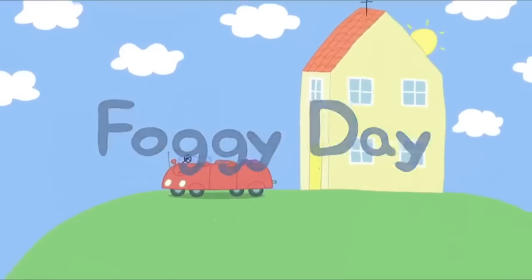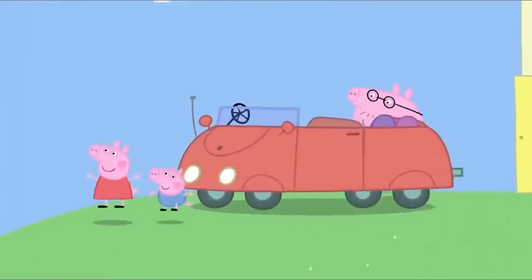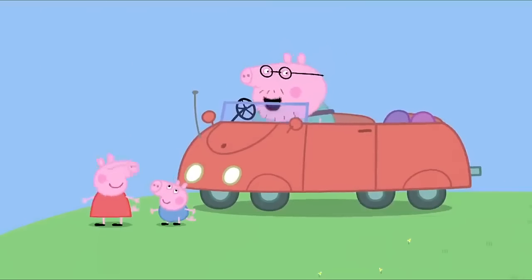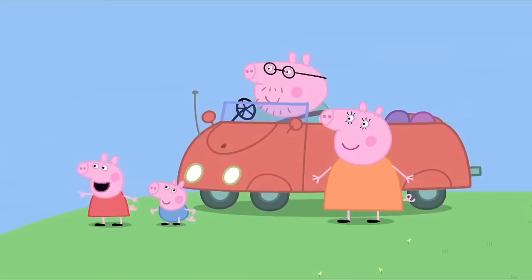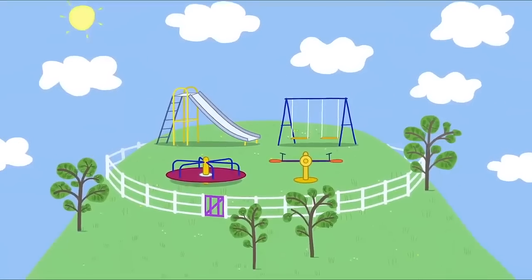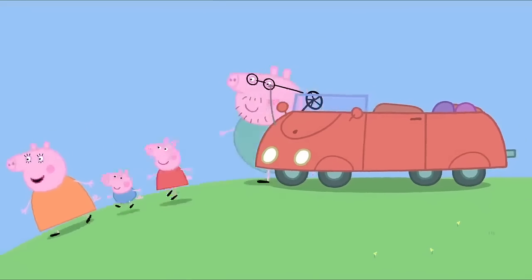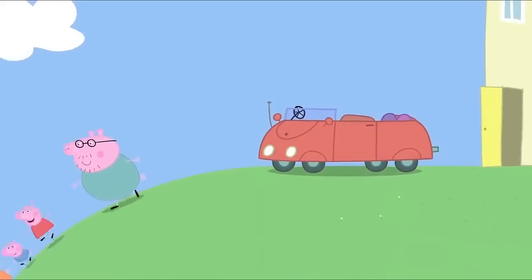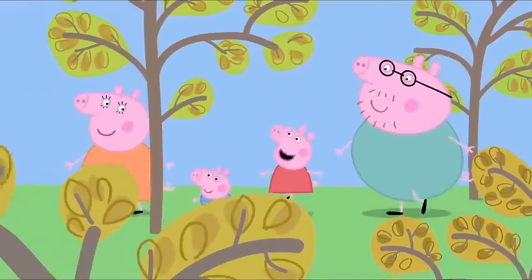Foggy day. Peppa and George are going to the playground today. Should we drive to the playground? No. Let's walk. Look, it's just over there. The playground is quite close. Let's walk. We're going to the playground.